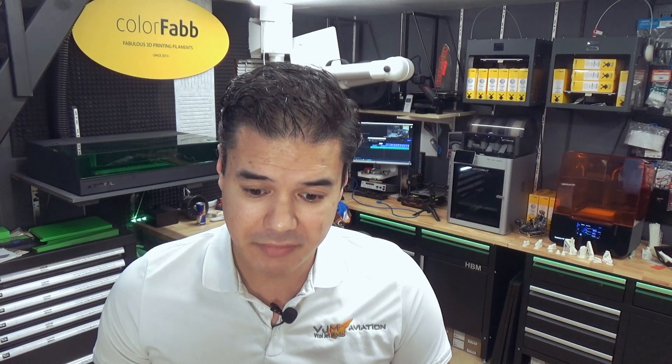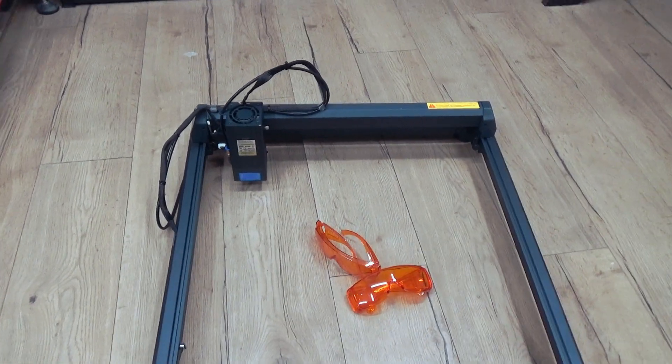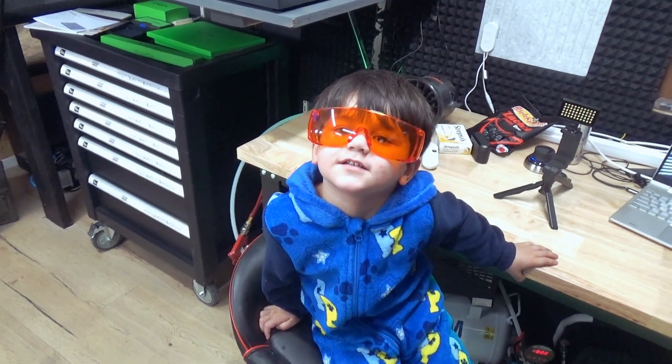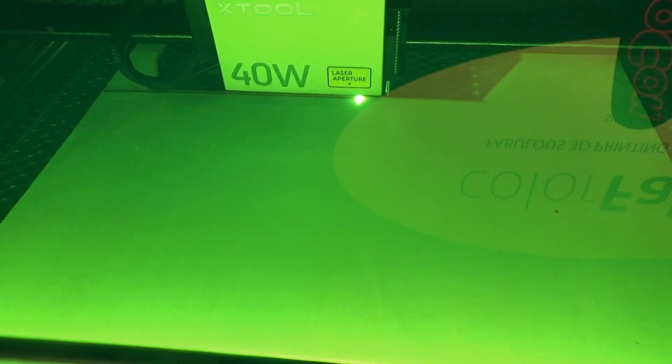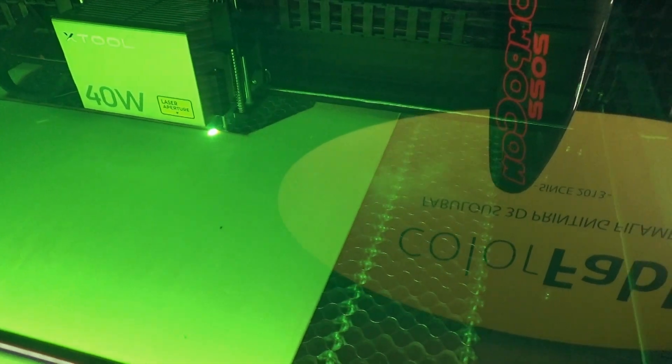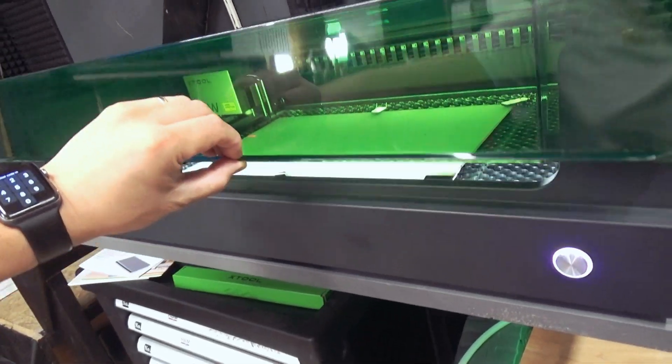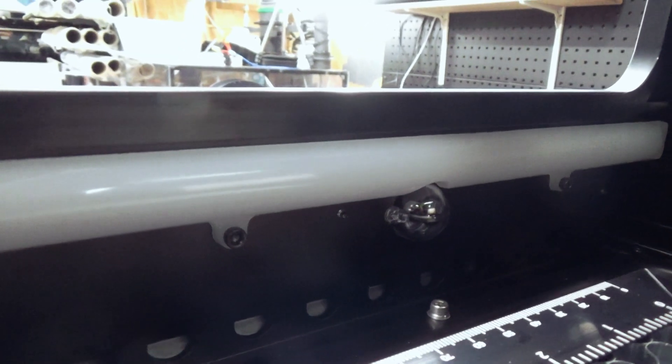The last part of my introduction is about safety. I've been a field service engineer for five years worldwide, and safety is very important. I've introduced many diode lasers where you have to wear safety goggles, but with this machine that's not necessarily required because it is enclosed and is certified by the IEC. It also has five-point flame detection built in, does an emergency stop on the sides, and automatically disables when you open the lid while it's engraving or cutting.